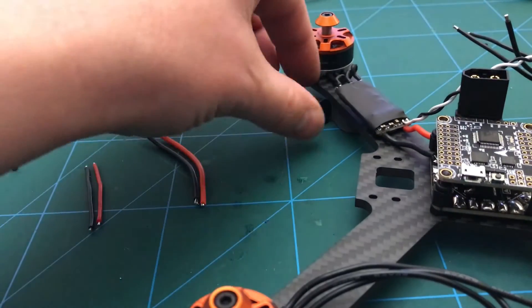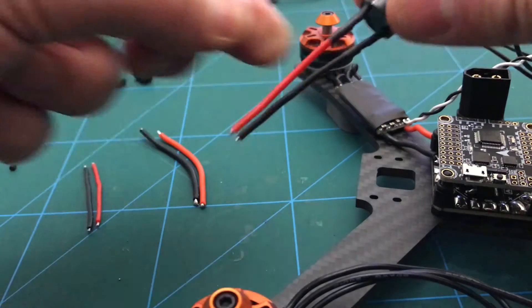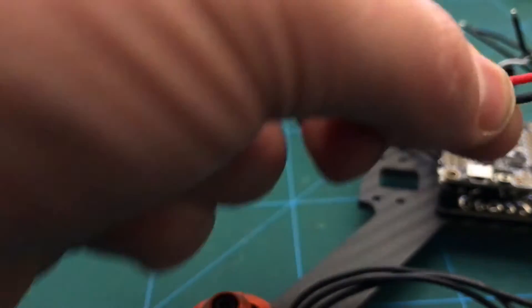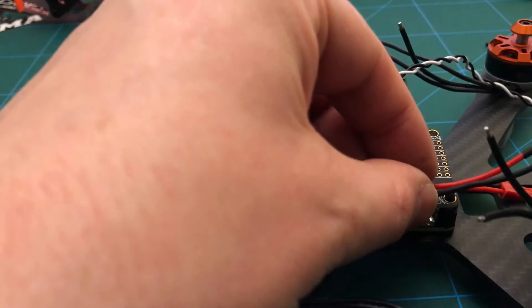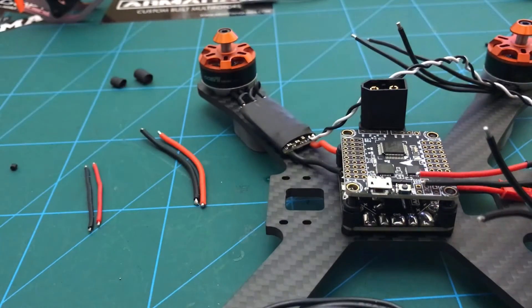I've also just prepared a buzzer and soldered some cables to that, and that's going to be soldered on just here. I'm not quite sure where I'm going to put this thing yet.